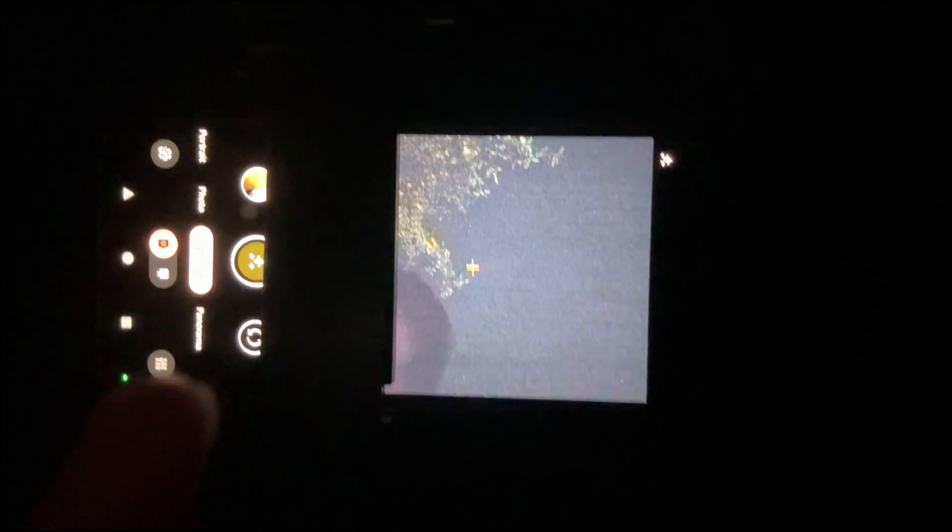When you see the stars icon you can take astrophotography. The conditions for this to show are: the surrounding area needs to be pitch black — that's number one. Number two, make sure the camera app is updated to the latest version in the Google Play Store.